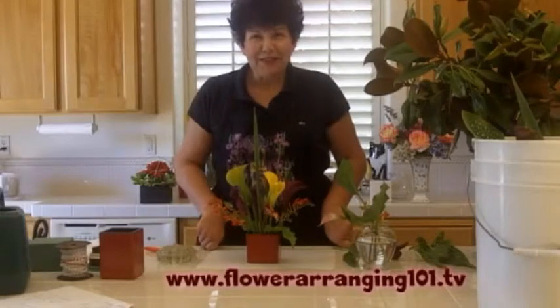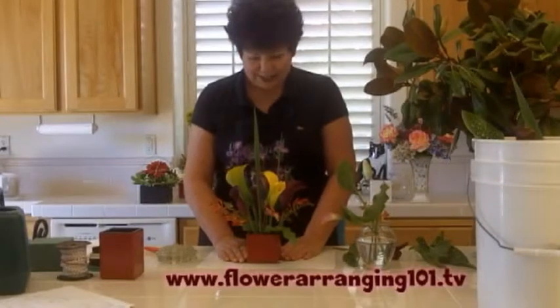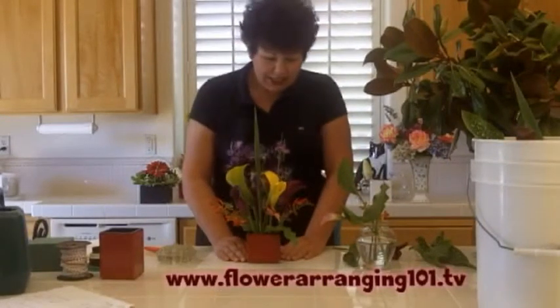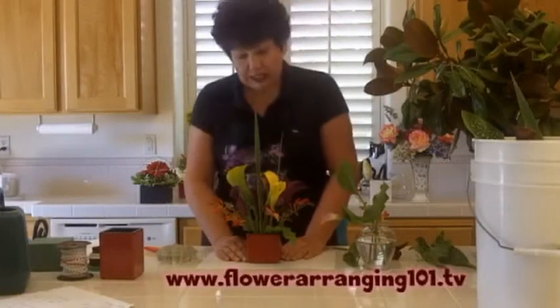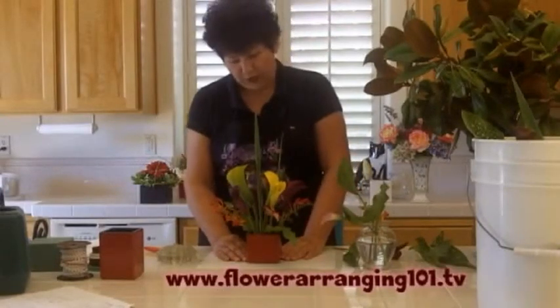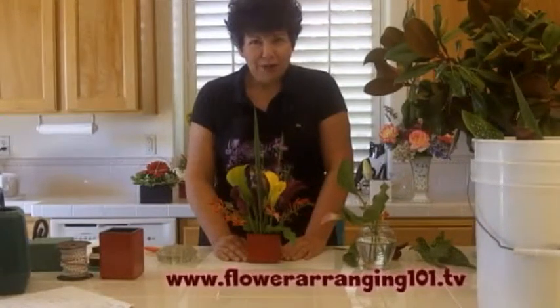Hi there, I'm Angie Zimmerman, The Flower Diva, and today I'm going to be showing you how to make this centerpiece. It's an ultra modern looking centerpiece in these rich tones of yellows and burgundies and oranges and kind of some rust and some green. Very cool looking. Head on over to Flower Arranging 101 and I'll show you how to put this all together.